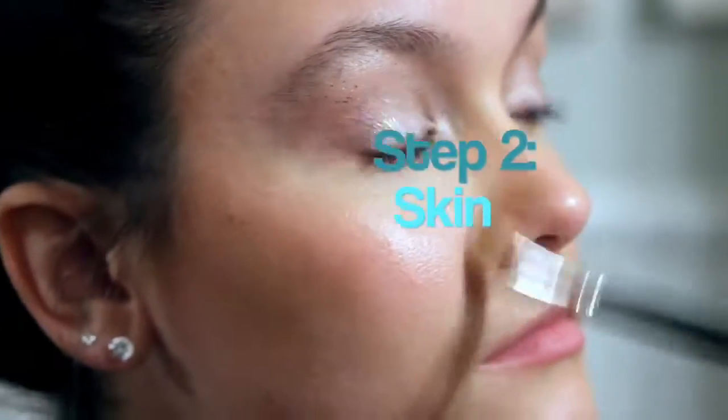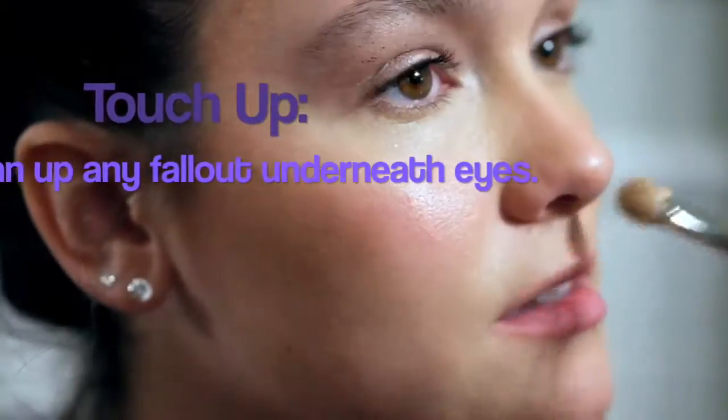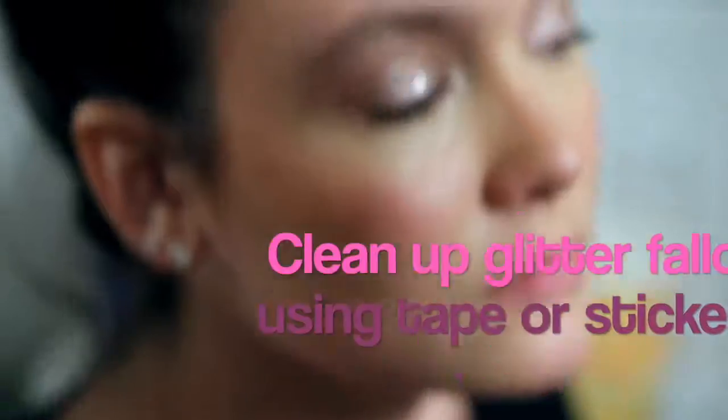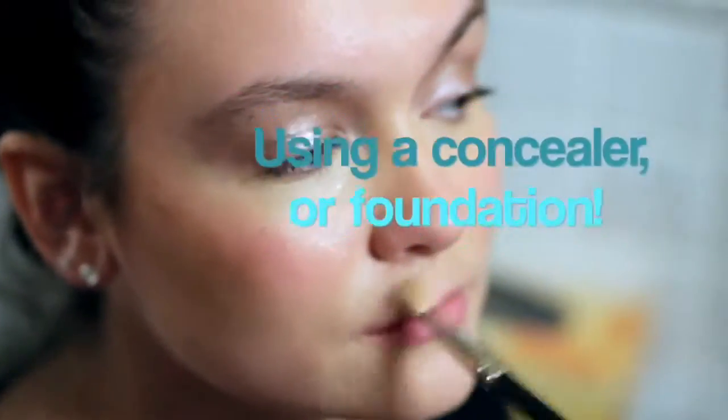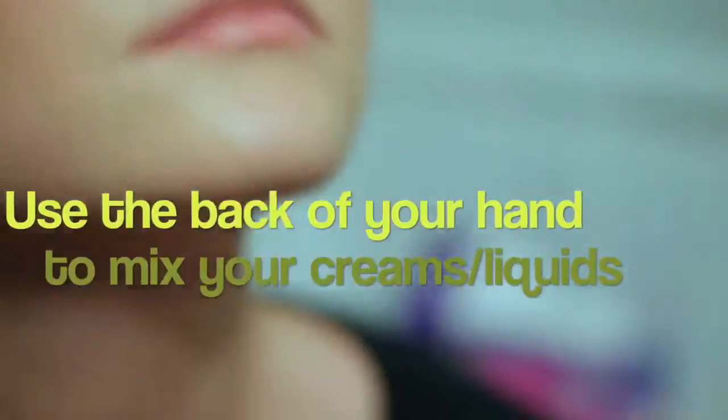I'm just obsessed with it — it creates such a natural, almost transparent eye. For this look I want to keep it really modern, I want the eyes to speak for themselves, so I'm mainly concentrating the coverage of this look in the center of the face.